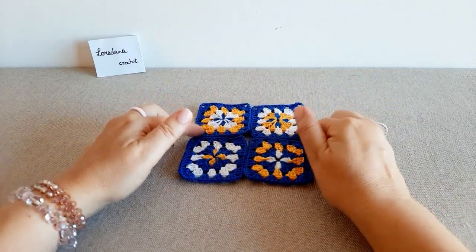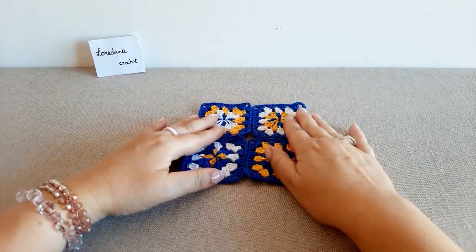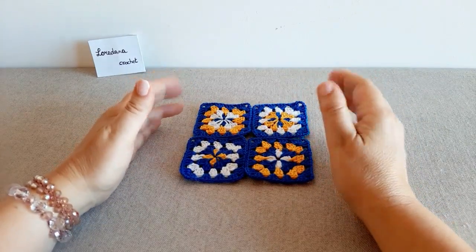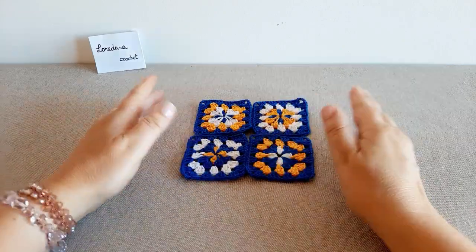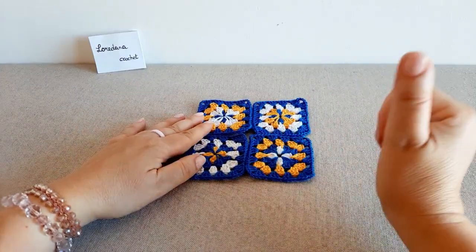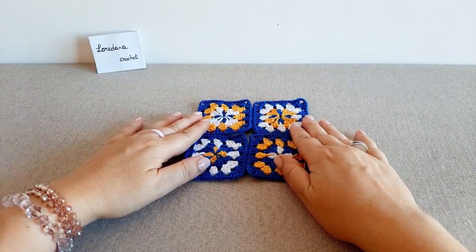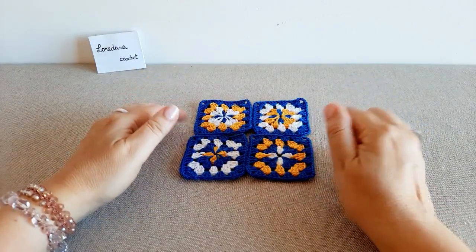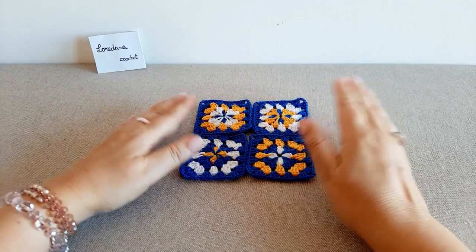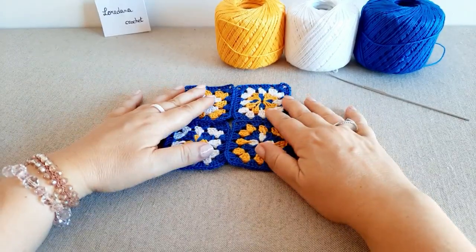Questa mattonella è adatta per realizzare non solo borse, molto in voga in quest'ultimo periodo, ma anche accessori per la casa come cuscini, plaid, copertine, tappeti ed altro ancora. Prima di cominciare il tutorial, fatemi sapere con un bel pollice in su se vi interessa questa tecnica di lavorazione. E per le nuove arrivate, vi consiglio di iscrivervi al canale cliccando sulla campanella e scegliendo le opzioni tutte per non perdere i miei video futuri.